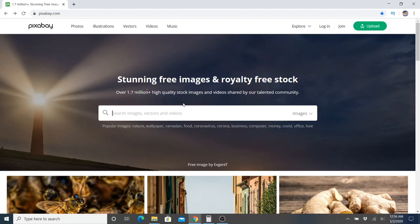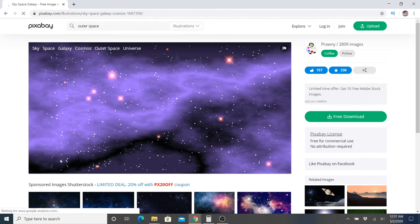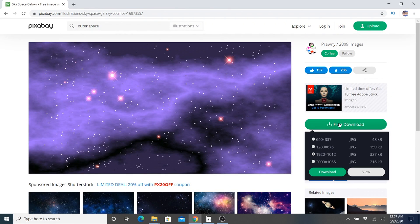Now for a background, I'm going to find a free picture from pixabay.com. Let's say we want him playing guitar in outer space, because why not. Alright, let's try this purple one. Okay, free download.